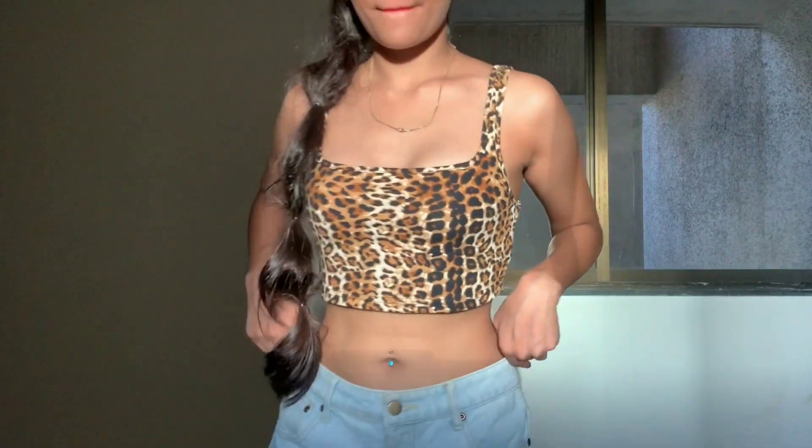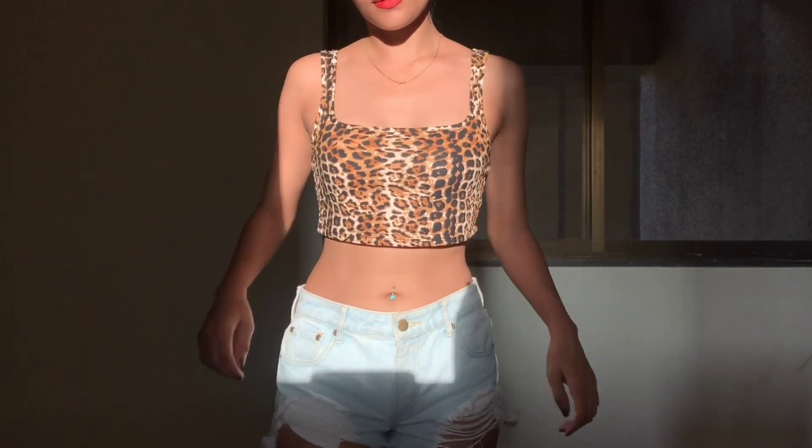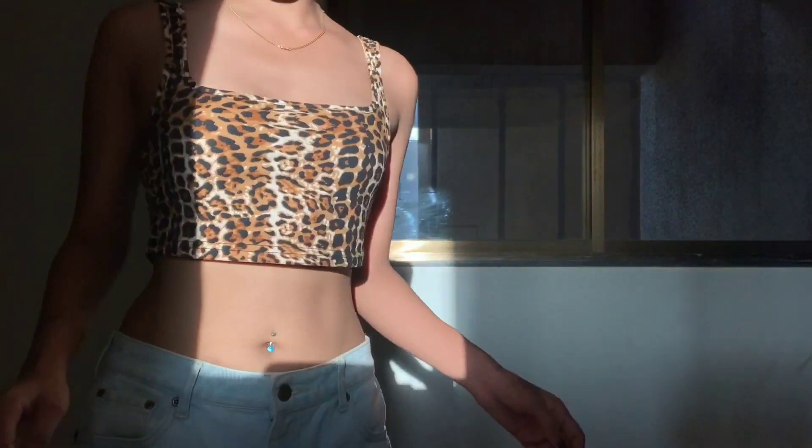Today's outfit is my outfit. I wore a crop top and I wore shorts and I wore it with my shoes.